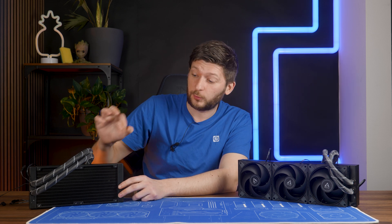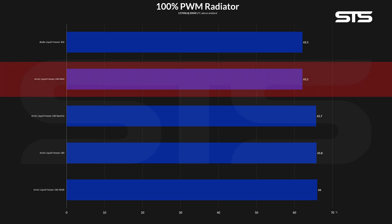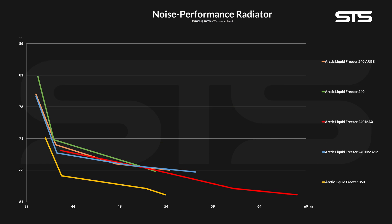Do you remember what happened when we slapped two Arctic P12 Maxes on top of a Liquid Freezer 240? We essentially created a 360mm version — a lot louder version of a 360 — but performance-wise, it did perform like a 360 at max speed.